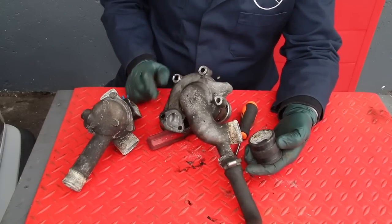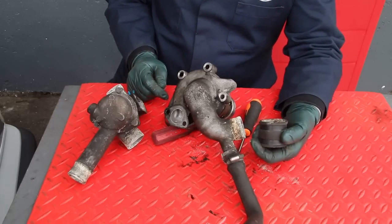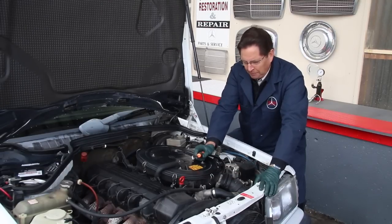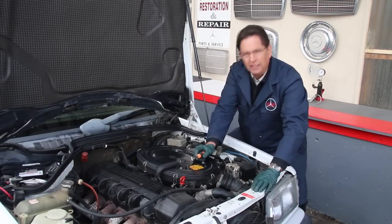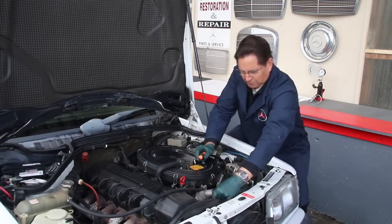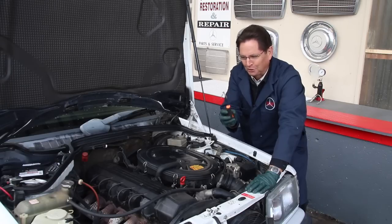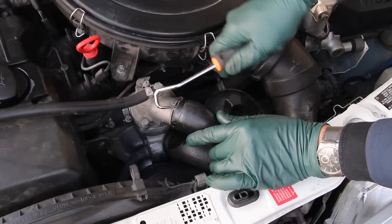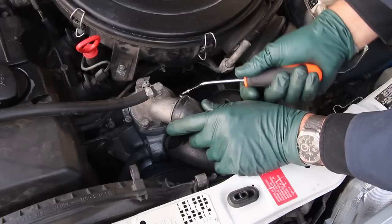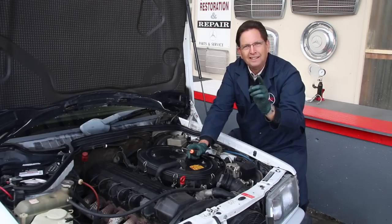Now let's go back to my 190E and I'll show you how I'm going to use this tool on the 103 engine. I want to replace the thermostat, so I've loosened the hose clamp to the thermostat housing. I grab hold of this hose and it literally will not move — I could pull, twist, and turn it, but it is stuck. Enter my favorite radiator coolant hose tool. Watch as I work this sharp edge in there, move it around to one side, then the other, and eventually — there it is — it's broken free.